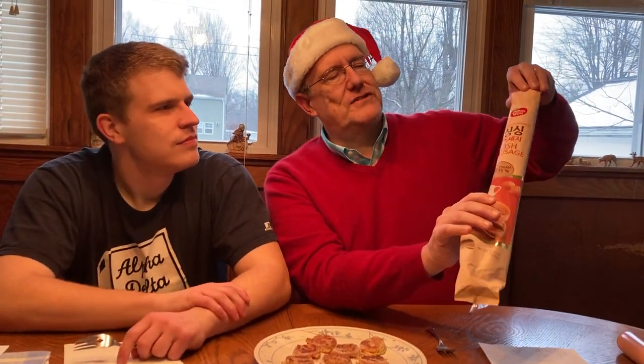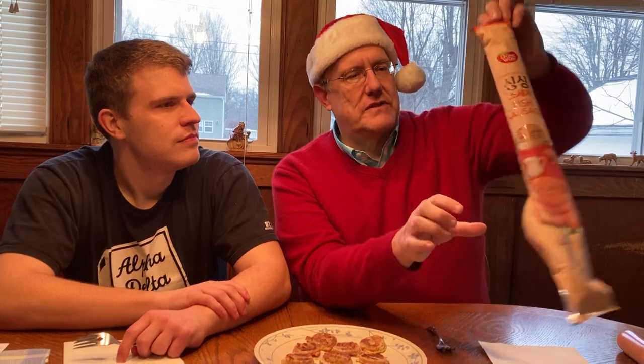But today we are sampling. This is Dong Wan fish sausage. Fish sausage is something... Please don't demonetize us, YouTube.